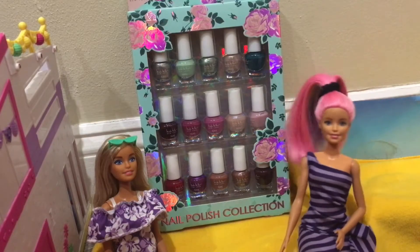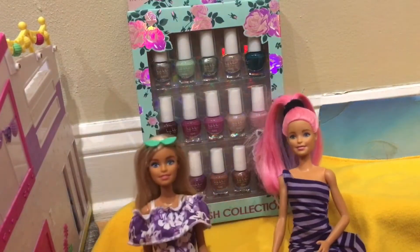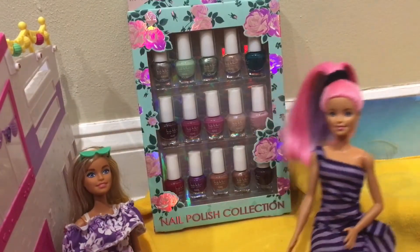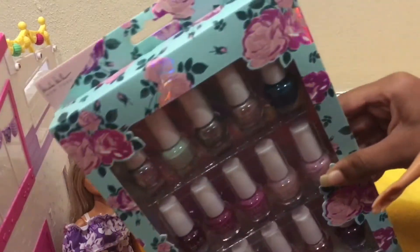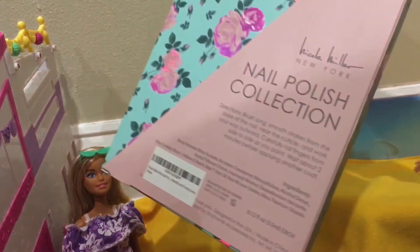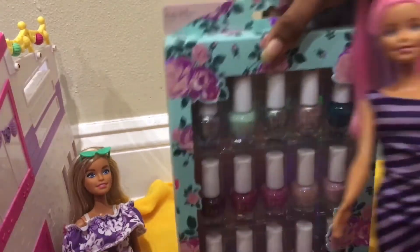Hello everyone! Today I'm here with Melissa — hello, I'm Kate's friend — and we're going to open this nail polish box. Let's get started! This is so huge and there are a lot of nail polishes here. It's a really good birthday gift; there are like 15 nail polishes here, and you have the back nail polish collection.